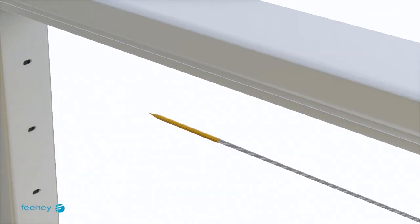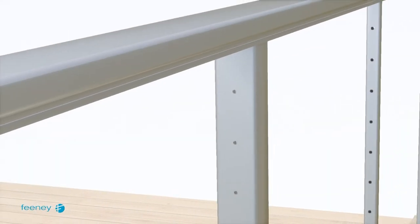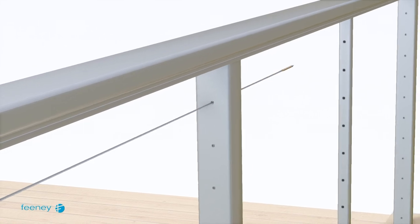We recommend using a Feeney cable lacing needle. You may use a curved lacing needle for any single corner posts. Finish by lacing the cable through termination post B.